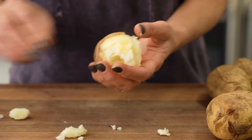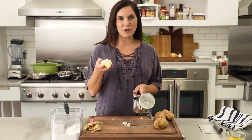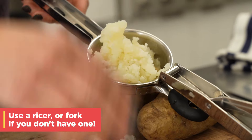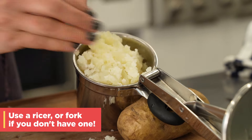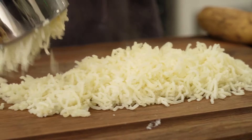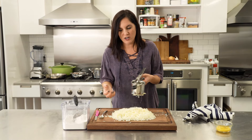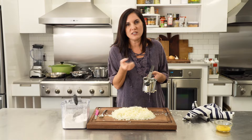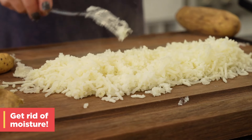I'm going to peel those potatoes when they're just cool enough to handle, then pop them into a potato ricer. If you don't have a potato ricer, you can simply use a fork and just break them apart. I like to spread it out so that all the steam can escape. You're looking for a gnocchi that is fluffy and mealy, almost like the inside of a french fry — that really fluffy goodness of potatoes. For that to happen, you need the moisture to get out.